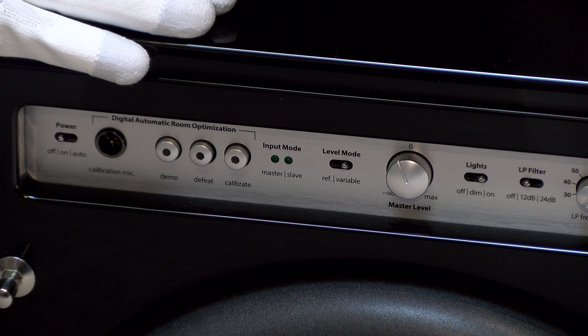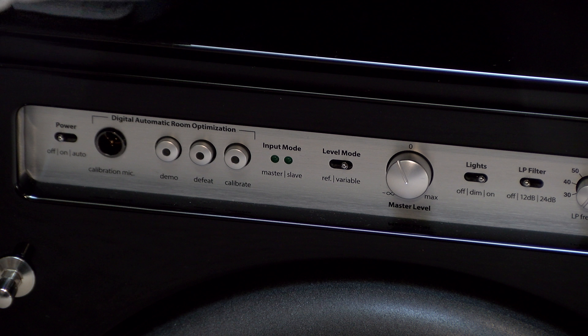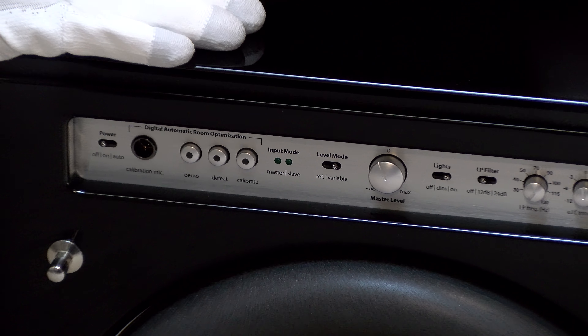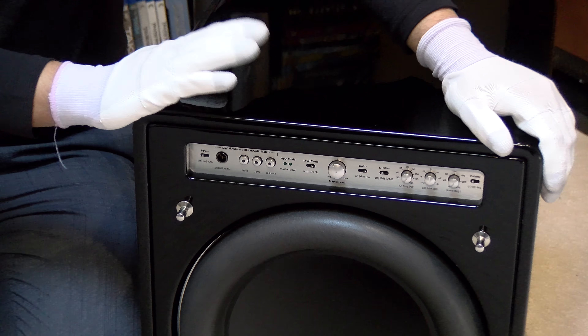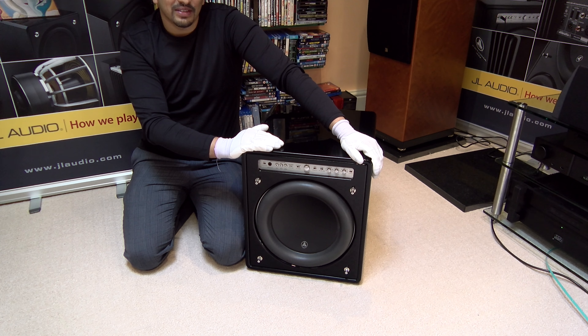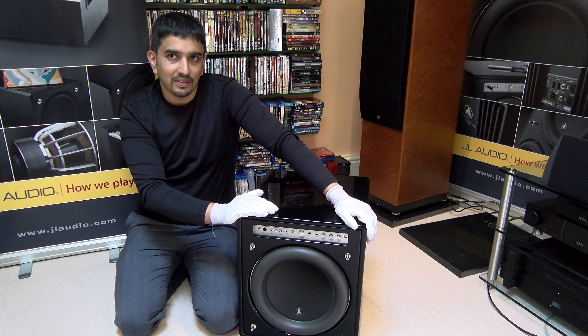That particular product retails at £3,400 in the high gloss finish. This particular unit — they've stopped making the black ash finish. So this is available in, a bit like Mr. Ford and his motor cars, just in gorgeous. And that's kind of it.